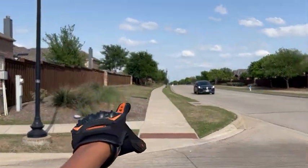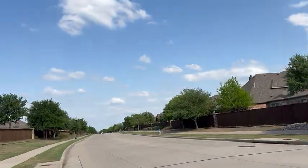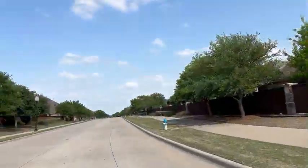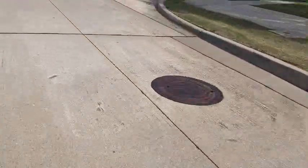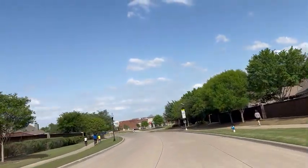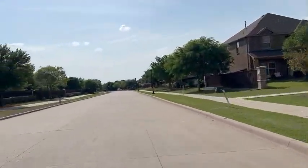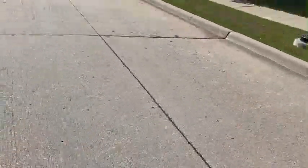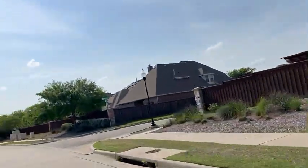We're going to start way down there, then go all the way down there, and then back here. We're going 36. We're against the wind right now. 35 on that one.